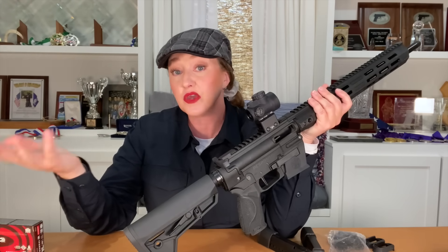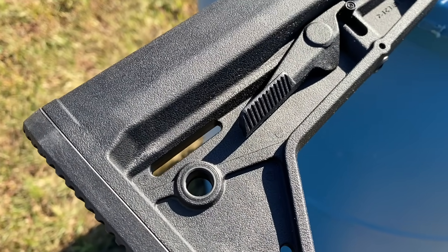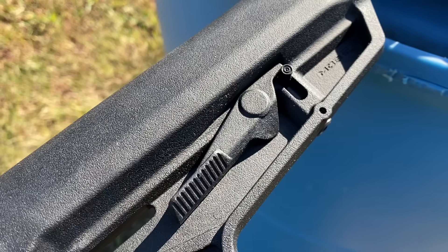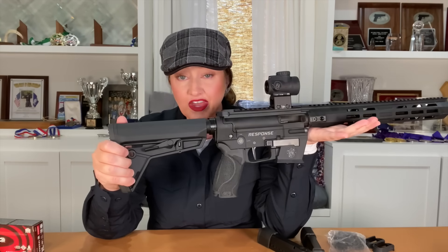I'll start with the rifle stock. For so long we have operated under a one-size-fits-all mentality when it comes to stock length. Manufacturers designed firearms around men and used averages to determine stock length and grip size. It wasn't until more recent years that we started to see companies incorporate adjustability into firearm design — like Smith & Wesson's innovation with the M&P pistol's interchangeable palm swells. The Response not only comes with an adjustable stock, it is also compatible with many other AR-style stocks.